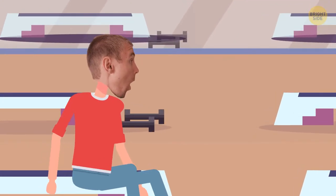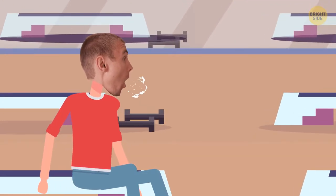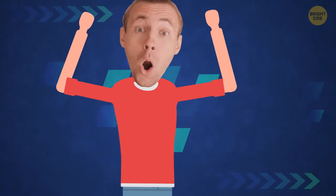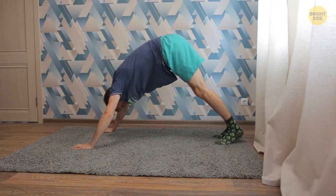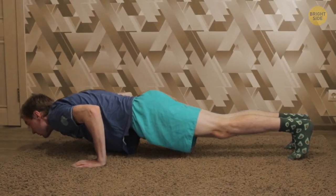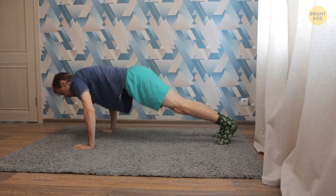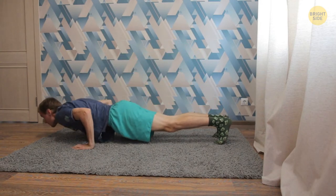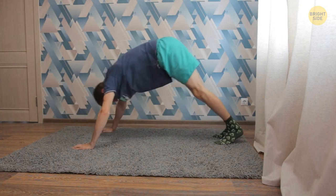For greater effect, combine the exercises in pairs — do the Arnold Press and Single Dumbbell Front Raise without pausing, then let yourself rest for a minute, then move on to exercises for another muscle group. Now let's make your trapezius bigger. Get into a downward dog stance, bend your arms, and lower your body forward — be careful with your head, don't hit the floor. When you've reached the lowest point, slowly push your body back. Do as many reps as possible, pause for a minute, then do two more sets.